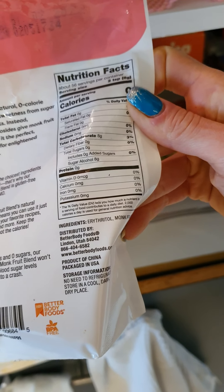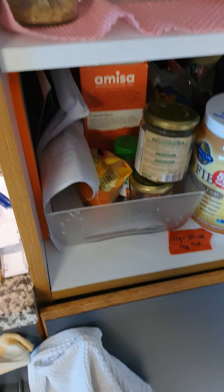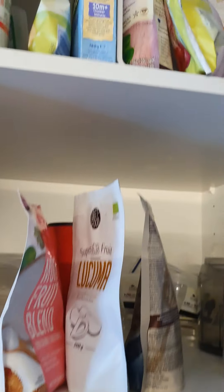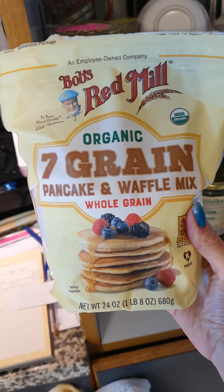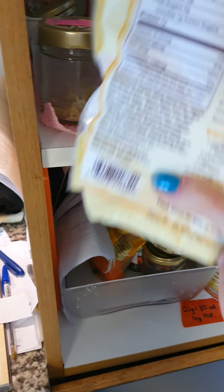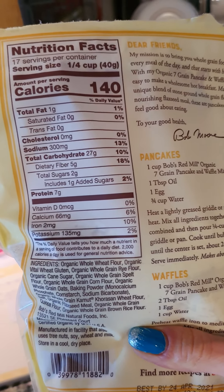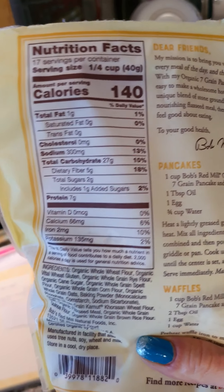This is my current preferred non-caloric sweetener — it's monk fruit and erythritol. I'm enjoying it and I recommended it to my colleagues. For the pancake mix, I'm really appreciating this one: Bob's Red Mill seven grain. I really like it because it's a pre-made pancake mix with pretty good macros — five grams of fiber, one gram of fat, two grams sugars, and seven grams of protein per one-fourth cup serving.